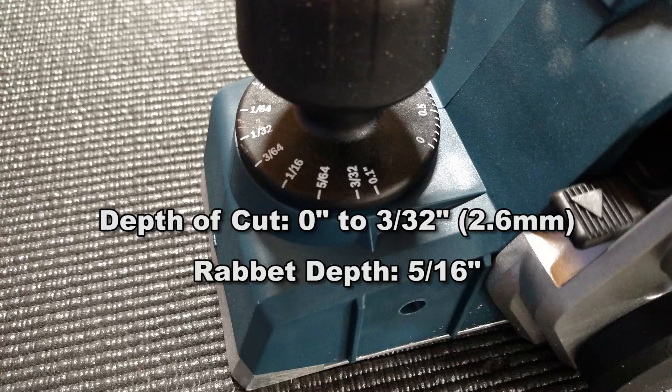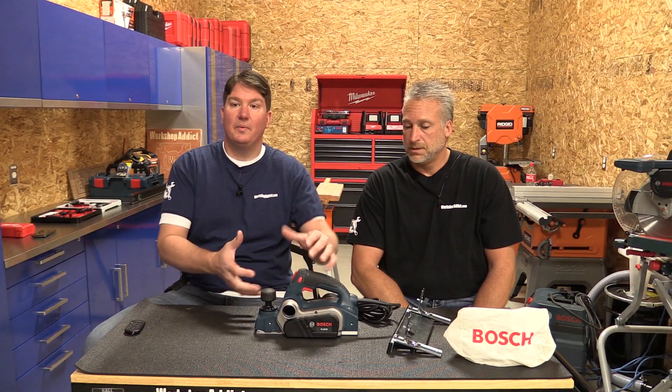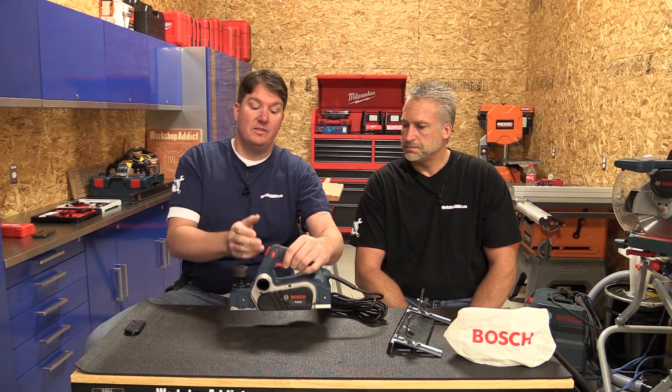It comes with a depth of cut of 5/32nds and you're able to rabbet it from 0 to 5/16ths. It's a pretty cool little system where they allow you to have dust extraction on either side — you just flip a little switch and change which side you want the dust to come out of. This unit actually has two of Bosch's Wood Razor carbide blades on the bottom; they do make another one with a single blade, and this unit has a little bit more depth of cut than that.